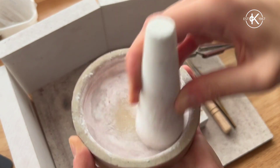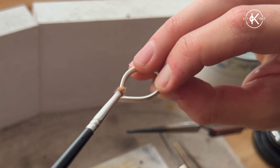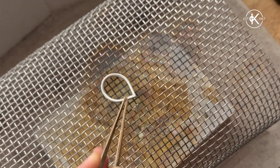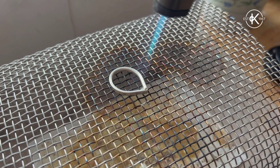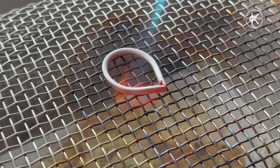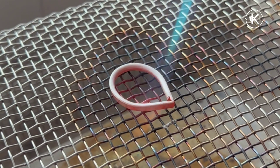It's now time to make the ring. We're going to flux the join and add our hard solder onto the fluxed join. Then we take our torch and slowly heat up the ring until the solder melts.